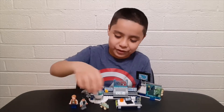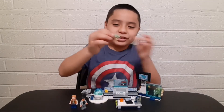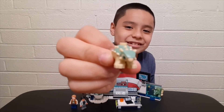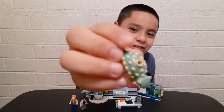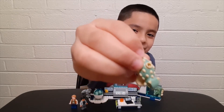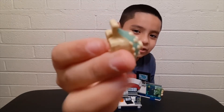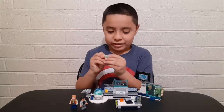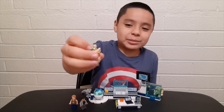Now we're gonna move on to the cutest part of all — the baby Ankylosaurus. Look at it, so cute! Look at the top, it's spiky but not really that spiky. The thing that kind of stinks about it is that it doesn't move — the legs can't move at all. But it's pretty cute.